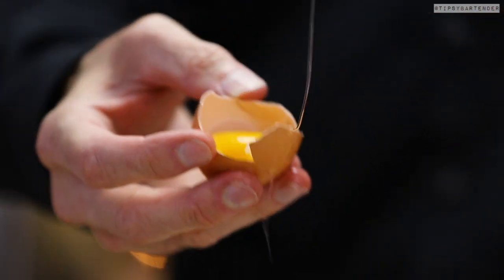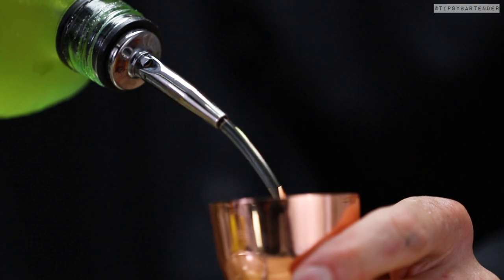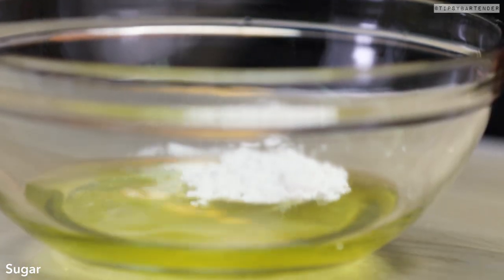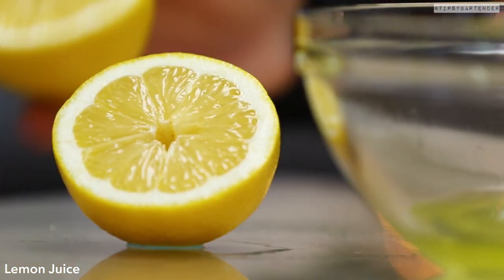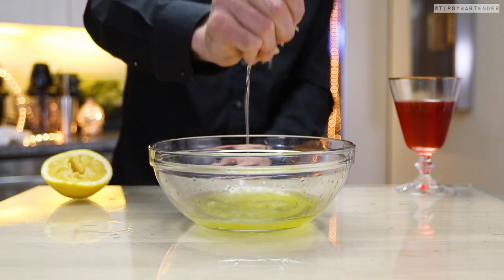We start with egg whites. I know you're all freaking out — you gotta open your mind. This is gourmet drinks, ladies and gentlemen. What the egg whites are gonna do is create a beautiful foam. It doesn't add taste or flavor per se, but it gives the drink this texture, this amazing foam.